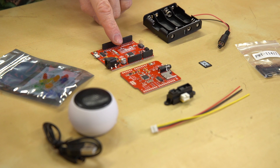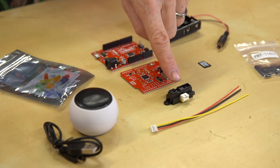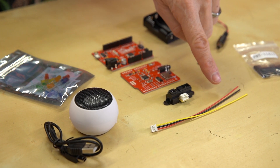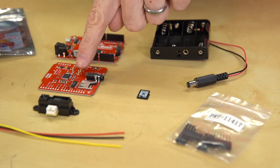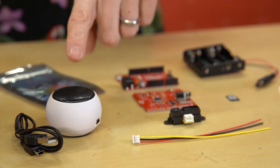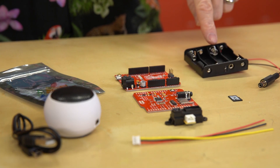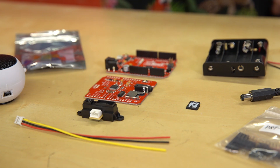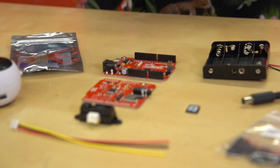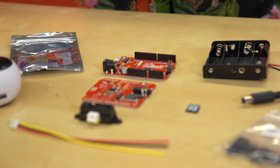In it, you'll find a SparkFun Redboard Quick, one infrared proximity sensor with a detecting distance from 10 to 80 centimeters plus an infrared sensor jumper wire, a SparkFun MP3 player shield with a set of stackable headers which you'll need to solder up yourself, one hamburger mini speaker, a four double-A battery holder with a barrel jack, there's a one gig micro SD card to store your MP3 files, and an LED rainbow pack because everything's better when it's blinky.